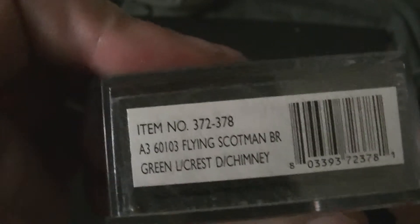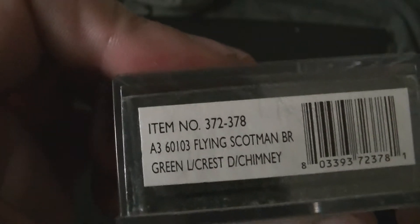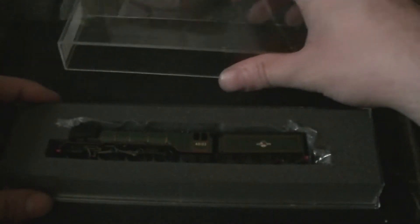She is a beautiful Late Crest livery — BR green, Late Crest. It's a Graham Farish one. Should open the tab up, but this time I've got to be warned: the tender is actually attached to the loco.